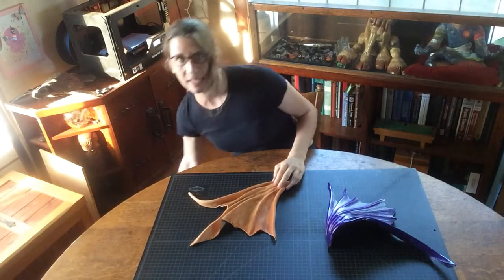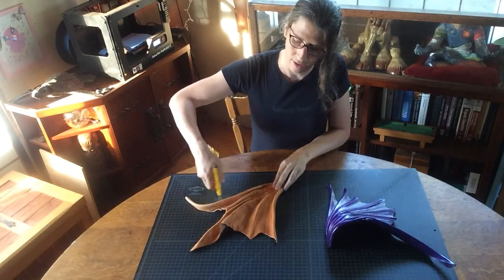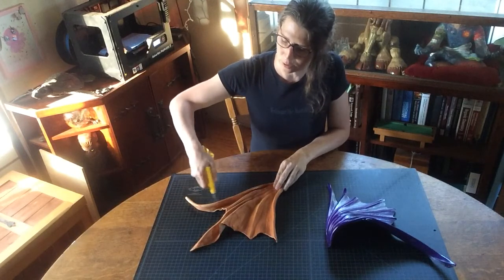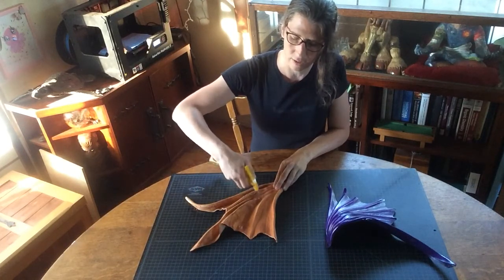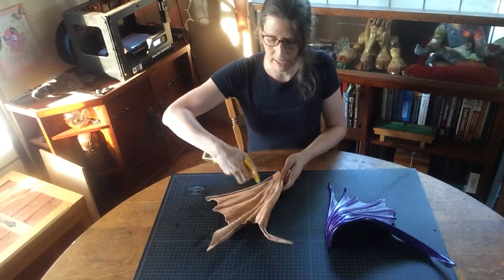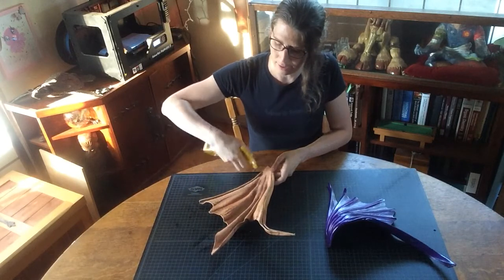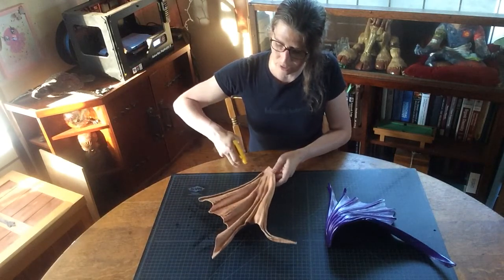The first thing we've got to do is get this leather wet again. That's going to take a minute for it to absorb all that moisture, but once it becomes pliable, we should be able to get everything to fit in a manner that allows us to move freely.